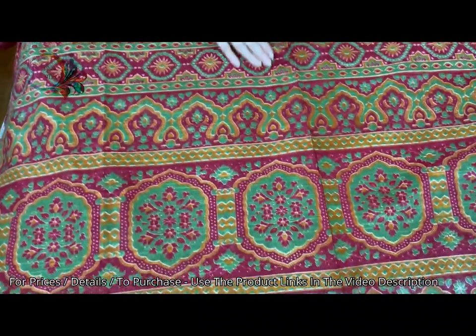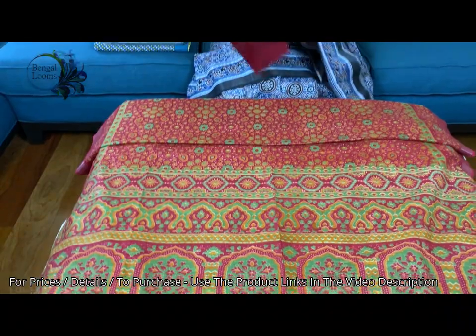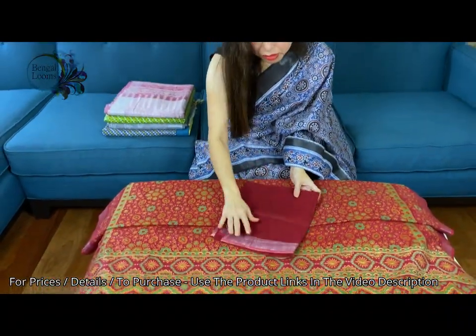This is the pallu of the saree. And this is the blouse piece for this one.